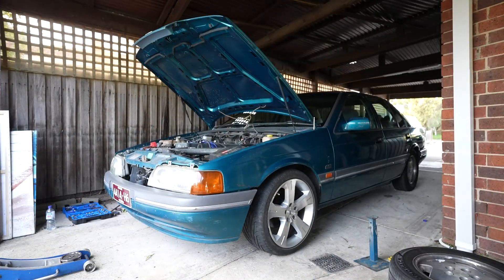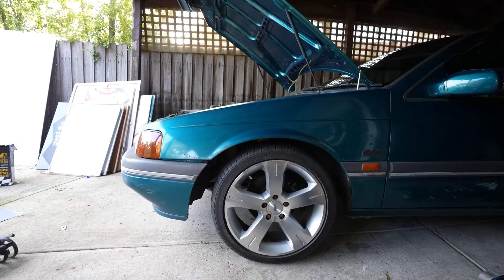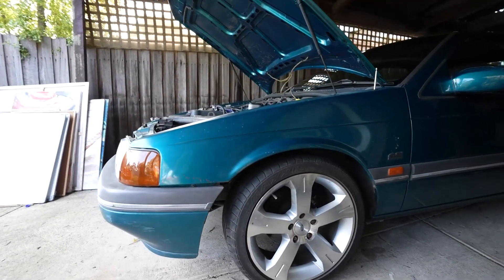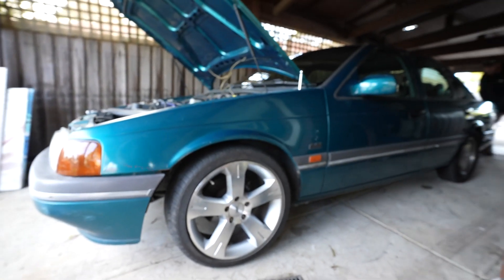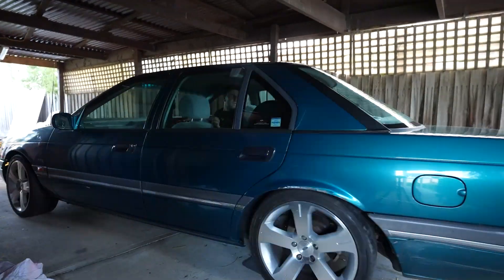So that's how she's sitting with the 18s on there — these are super lows. If that was standard springs, you're probably looking at that much more height, like every other standard car.